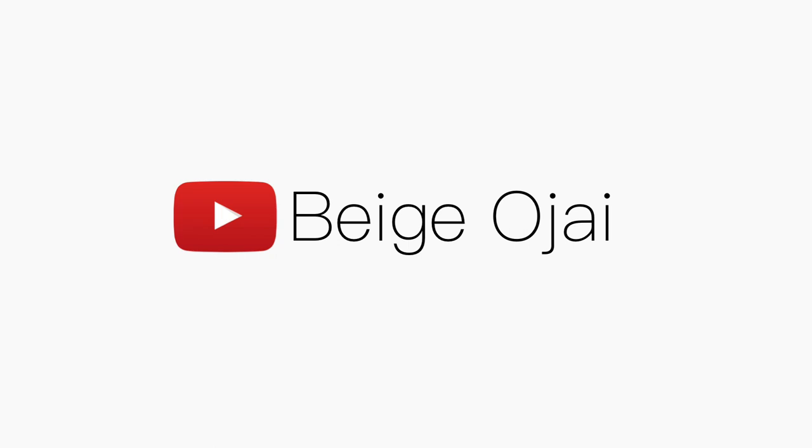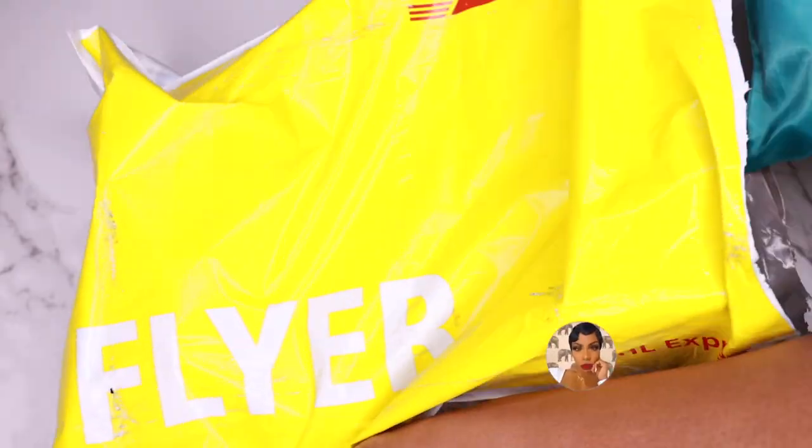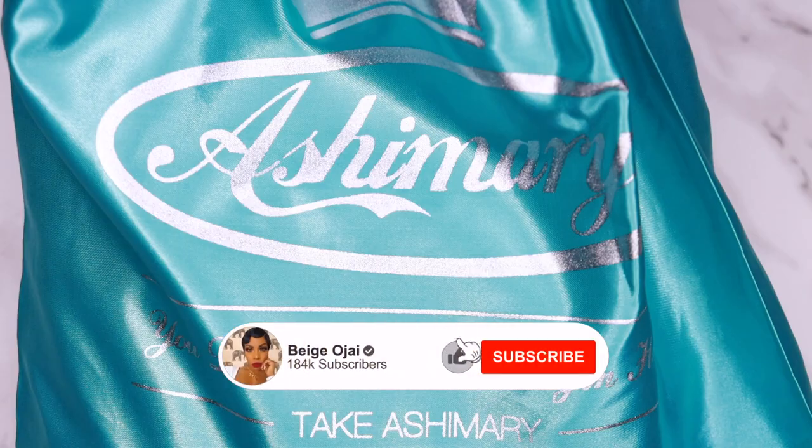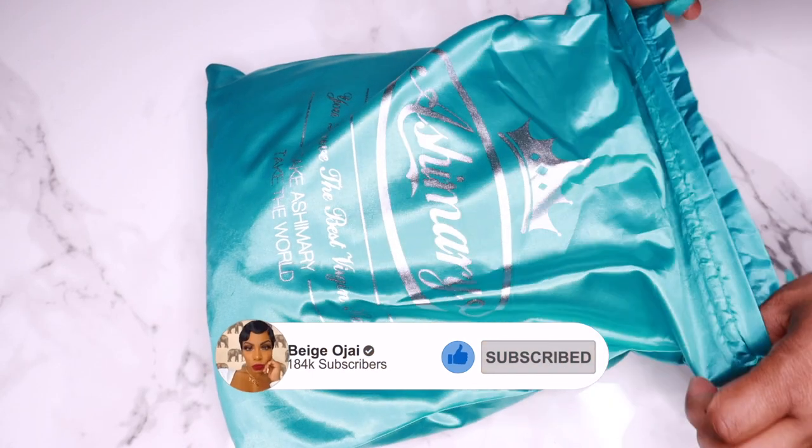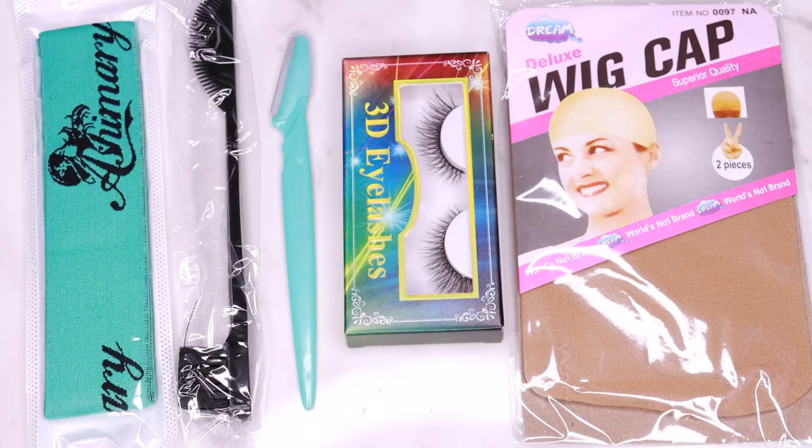Hey guys, welcome back to my channel. My name is Baige. If you're new here, welcome — don't forget to give this video a huge thumbs up and comment down below before you leave. Today's video is going to be a tutorial on this wig sent to me from Ash and Mary Hair. I'll have all of their information, the promo codes, and the direct links down below in the description box.